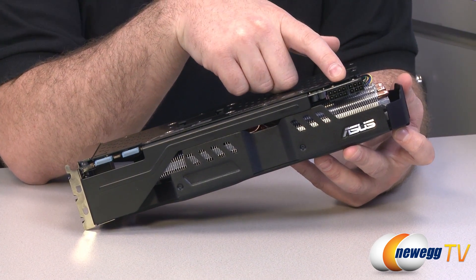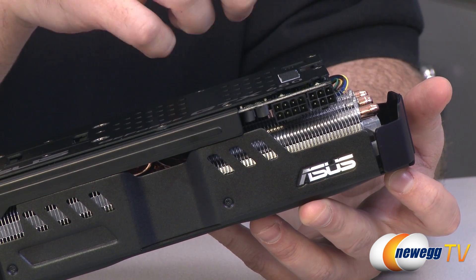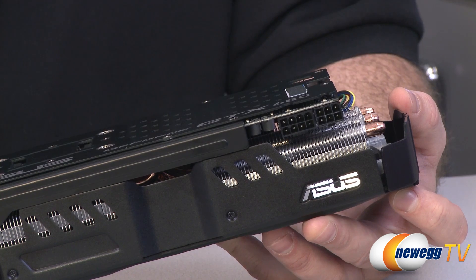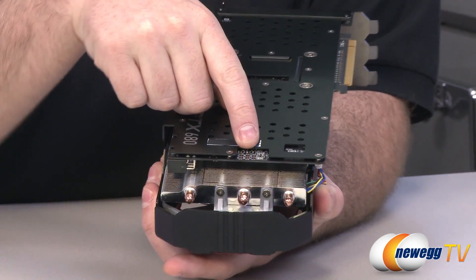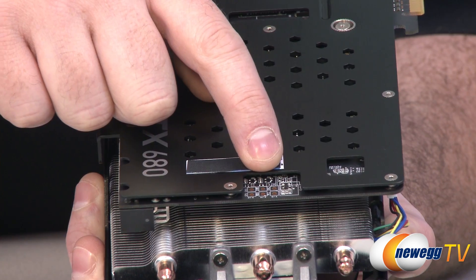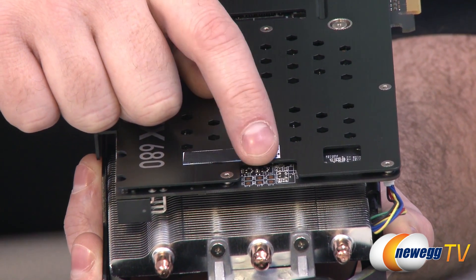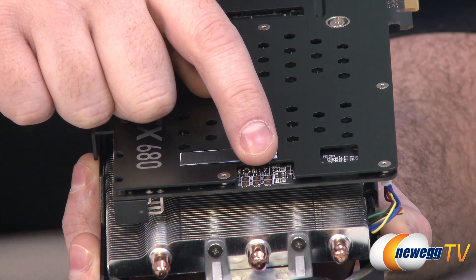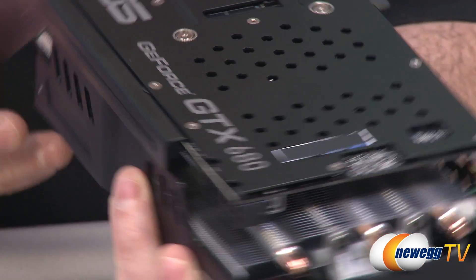Regarding power requirements, the card has a 6-pin and an 8-pin PCI Express power connector, which is up from the stock GTX 680 requirements. Asus recommends a minimum 550-watt power supply for the entire system with this card installed. There's also the VGA hotwire feature — solder points on the card that, when connected to an Asus ROG motherboard, allow accurate hardware voltage measurement including vcore, vmemory, and PLL voltage. This gives enthusiast overclockers much finer control and readouts of their voltages.